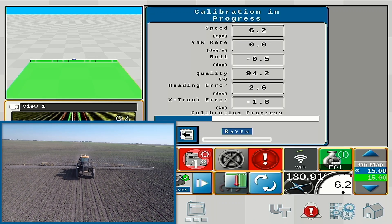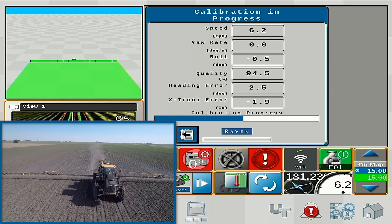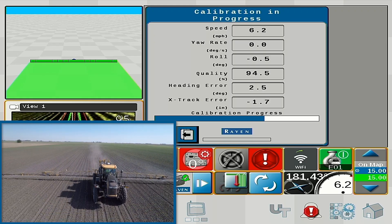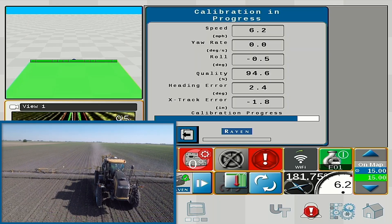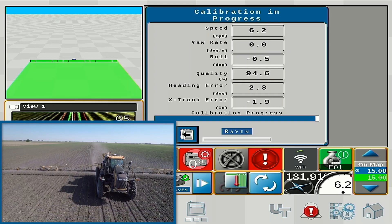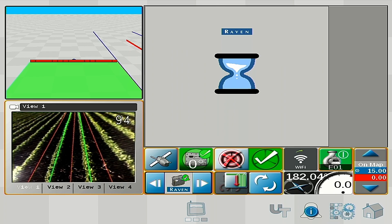We also want to make sure that the wind is not blowing over 10 miles an hour while we're doing this calibration. Once we're done with the calibration, you'll notice our camera-to-furrow offset as well as our camera yaw offset. The camera-to-furrow offset calibrates the right camera lens distance to your nearest furrow. The camera yaw offset calibrates whether the camera is pointed to the left or right of center. We are finished with the calibration, so now we can hit the check mark and we are ready to operate the system.